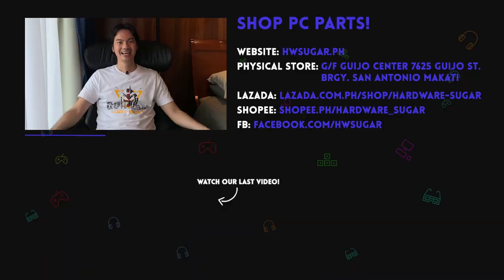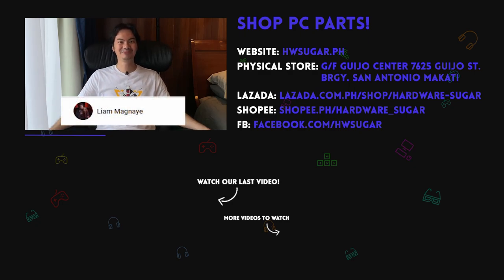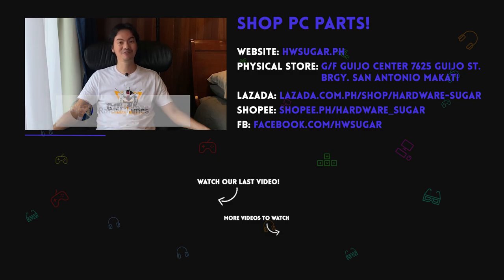Thanks for watching. And thank you to our top fans: Leah Magnaye, Ian Meru, Richard Onquinko, ITX Addict, John Ruben Ocha, Christian Espinosa, and Rafael James. Thank you for supporting the channel.